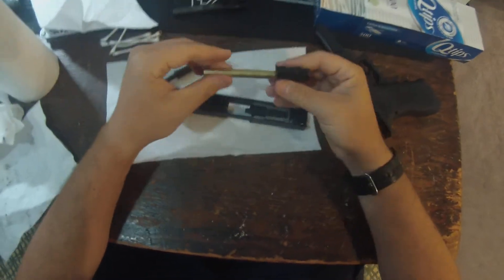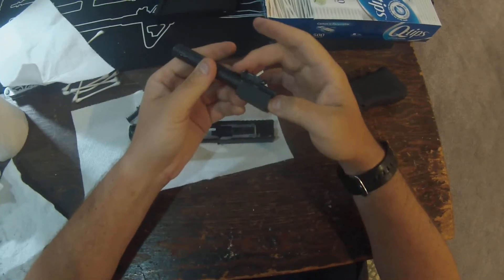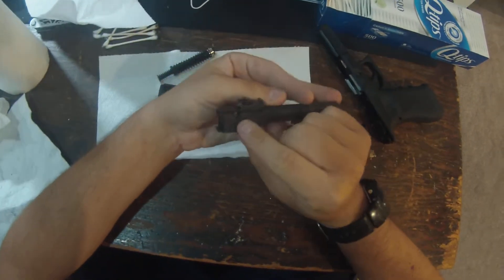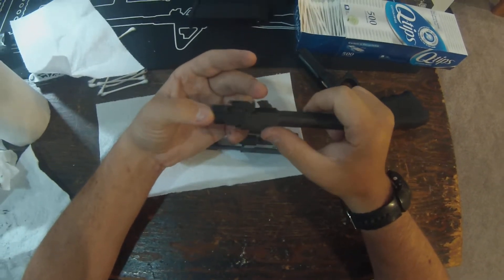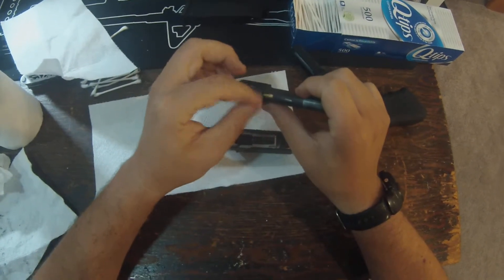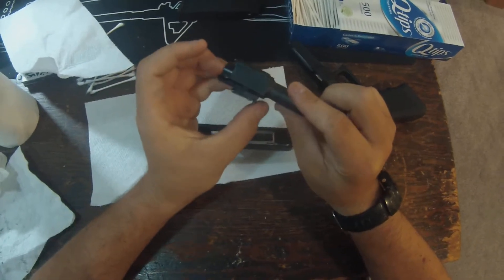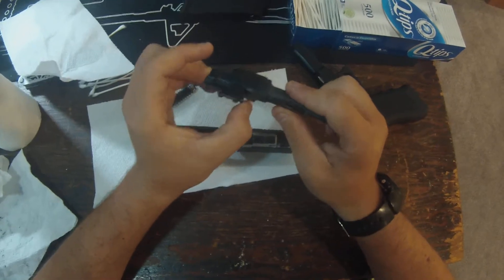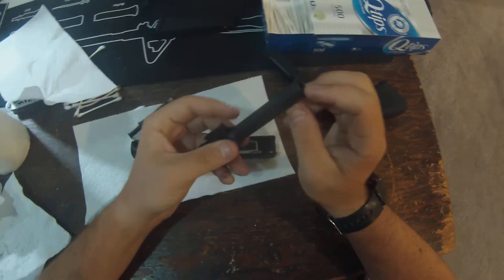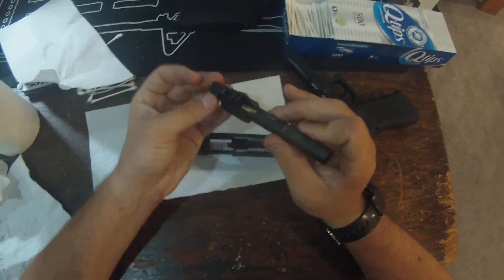Now that we got that all cleaned out, we'll slide this back into the outer barrel like so. You kind of have to get it over that little ledge there. You can also see on this side there's this little piece that kind of aligns in right there when you put it in. To get it out you're going to have to lift it up and through — you have to kind of wiggle it a little bit, but it'll work. It is threaded on the inside, but you will need some sort of adapter — it's not a standard 14mm one, I can tell you that.